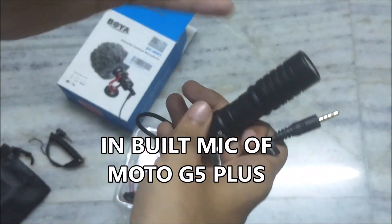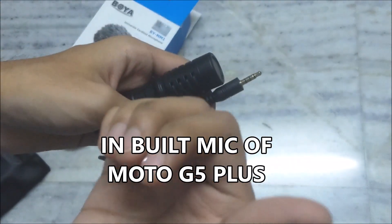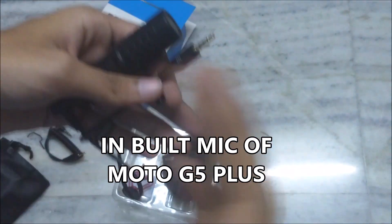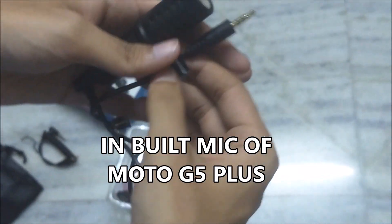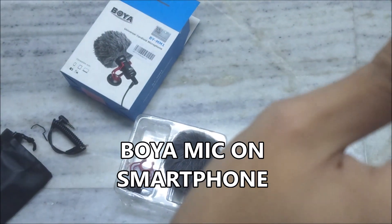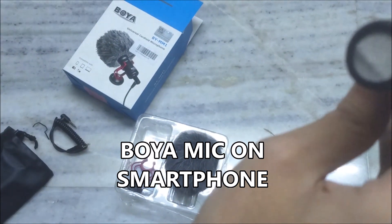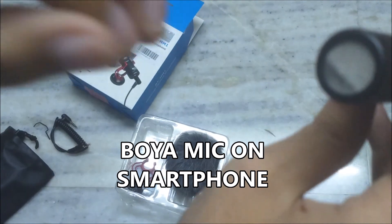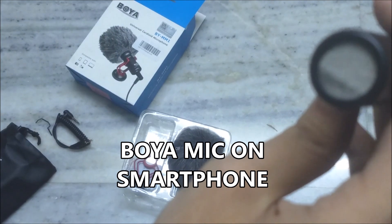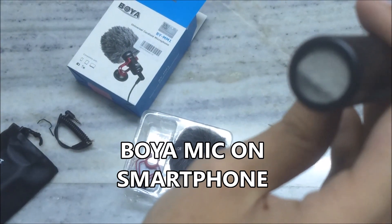What you are listening to right now is without any mic attached. This is the Moto G5 Plus recording from my phone, so you can hear the audio. I am about 6 inches from the camera. And if I plug this in, then listen to the audio — what you are listening to now is coming from the Boya mic. I have attached it and it is about 10 to 12 inches from me. You can hear the audio — it is so crisp. So this is the audio quality you get from the Boya BY-MM1.